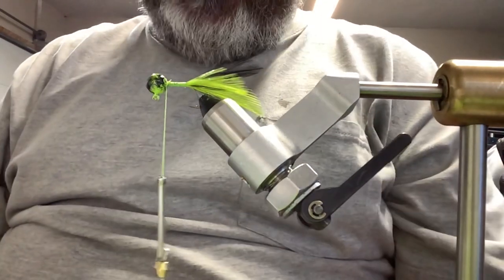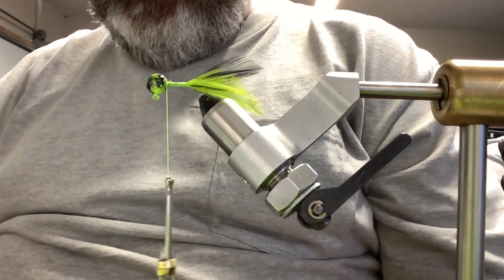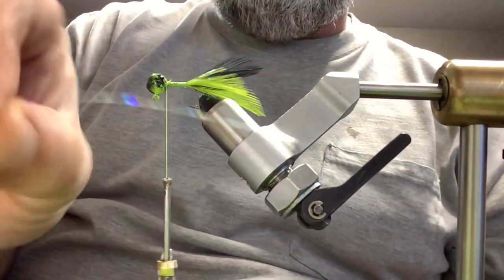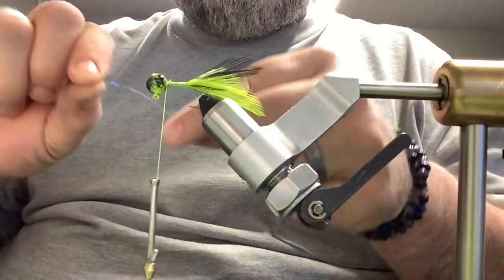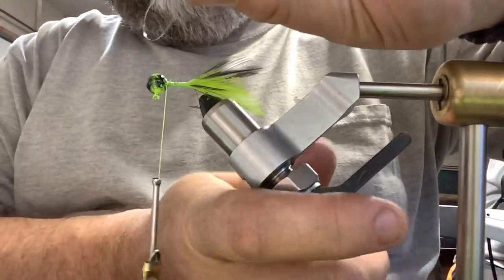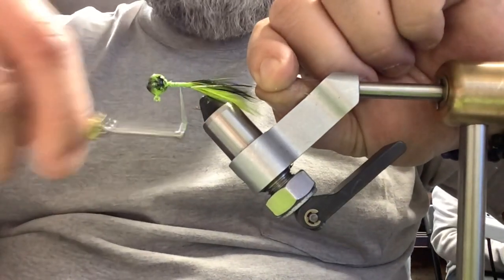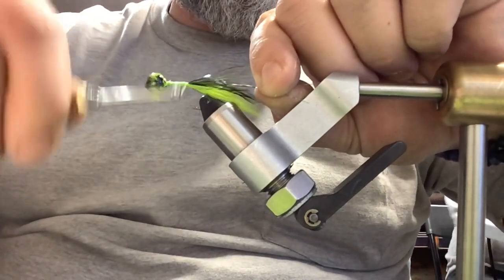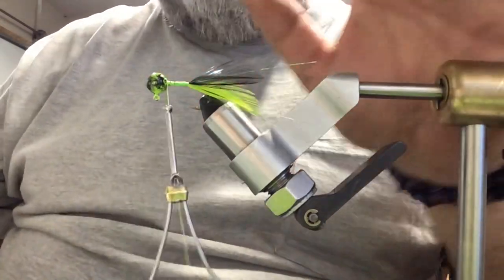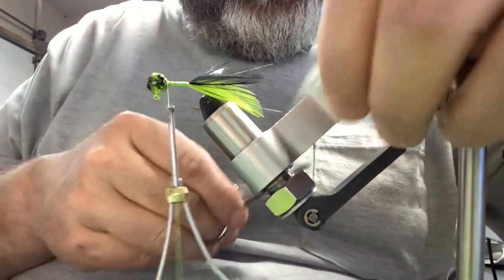Sometimes I try to match the color, but I think what we're going to do is put in something sparkly, something to help flash it up a little bit. That's what I'm going to use — one strand. I'm not sure the name of that; I'm not even sure where I got it from, whether it was Amazon or from the Plateau Flash Shop. We'll go back up to the head, take our scissors, cut that flash down just a little bit — just a little bit past the length of the feathers.